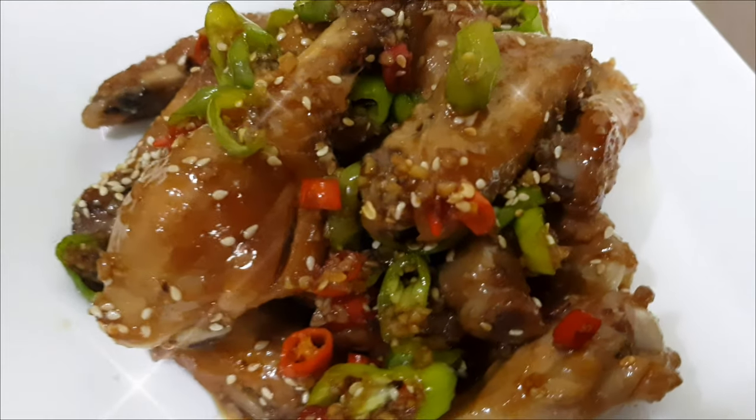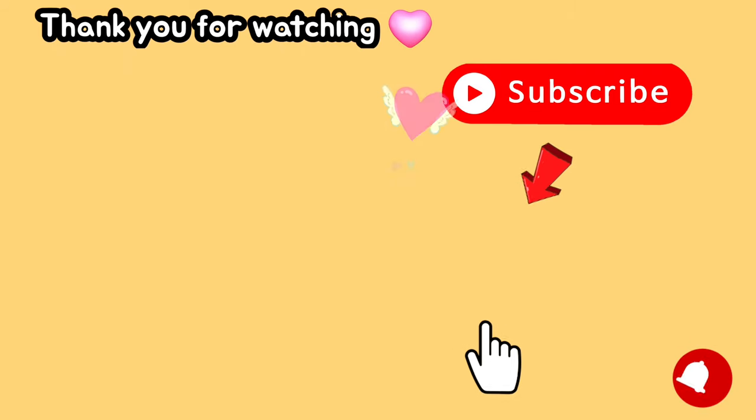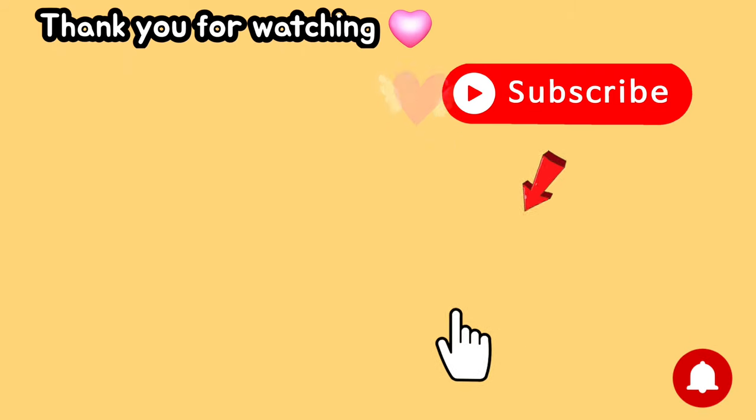And now it's done. Thank you for watching. If you like this easy recipe, please hit the like button and subscribe to our channel for more easy recipes. Thank you and have a good day. Bye!